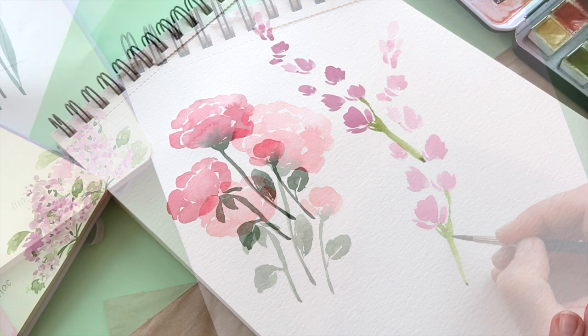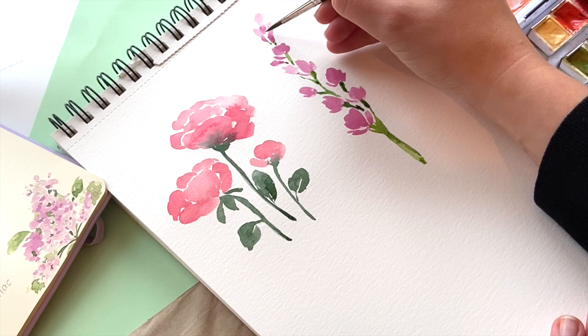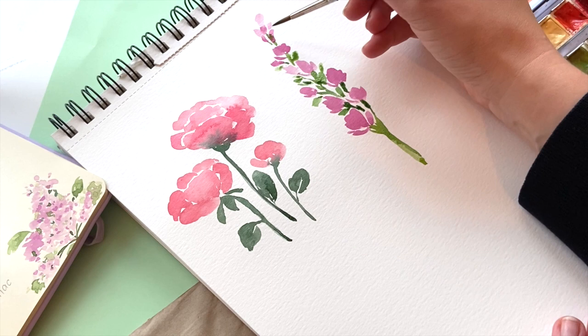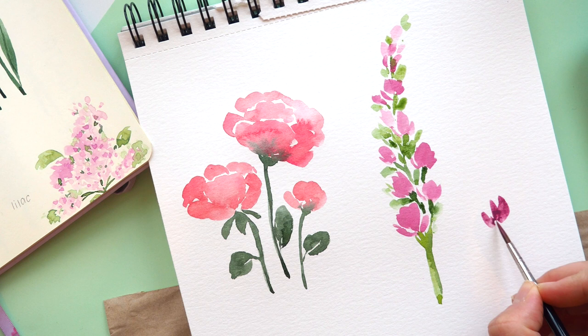Then also add some stems in a brighter green. We'll fill up the flower with leaves later — some leaves will be the same color as the stems, but most will use a little more water, which gives a nice light and fluffy feeling.